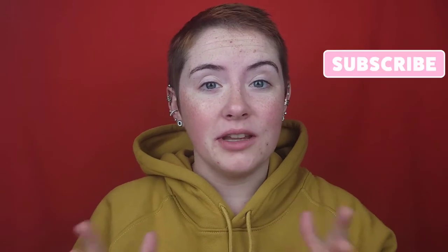Hello if you're new here, my name is Audrey. Thank you so much for being here. Please consider subscribing before you leave. I do makeup videos, tutorials, reviews, fun stuff like that. And let's get into it.